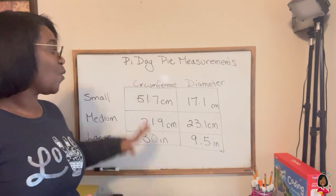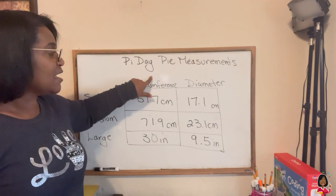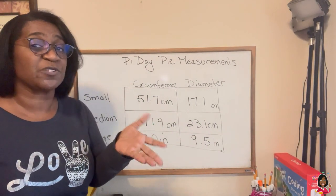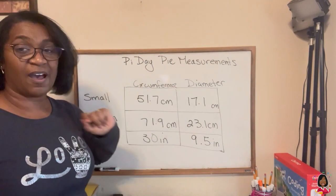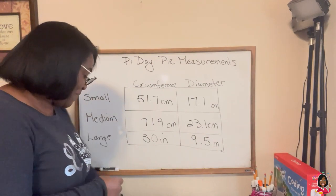So let's see how it works out. What we're gonna do to find Pi is take our circumference and divide it by our diameter. So how that works with your calculator is you type in 51.7 and divide by 17.1. I'm gonna go ahead and do that now. Give me a moment.